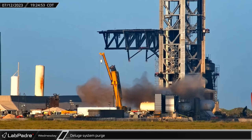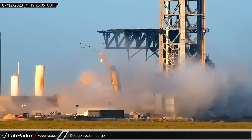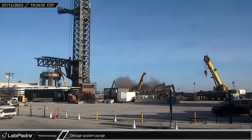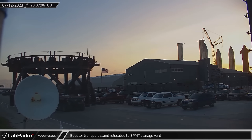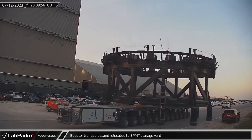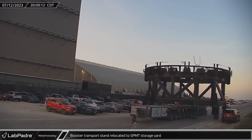On Wednesday evening, SpaceX cleared the launch site and performed a powerful purge of the high-pressure gas system for the water-cooled steel plates, possibly not only as a test but also to help clean out some of the newly installed gas lines. Back at the build site, the only remaining completed and unused booster transport stand was rolled out of the fabrication area at Sanchez and taken to the SPMT yard next to the payload processing building.